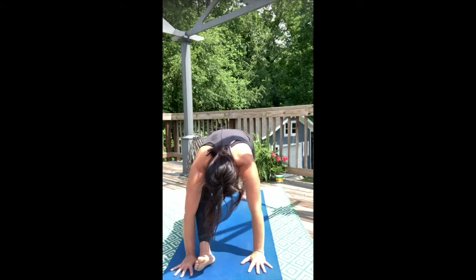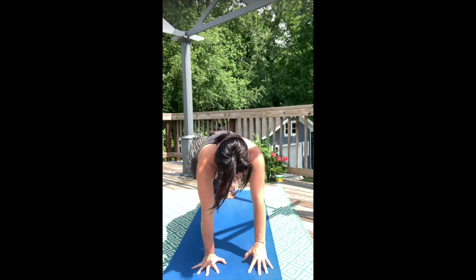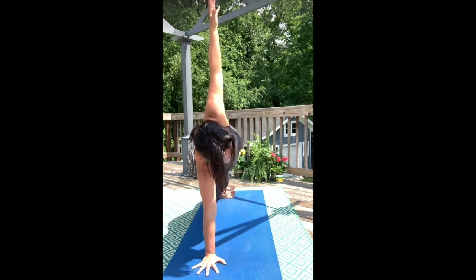Exhale, high plank. Now inhale, walk your right hand to center of mat. Exhale, lift left fingertips towards sky.